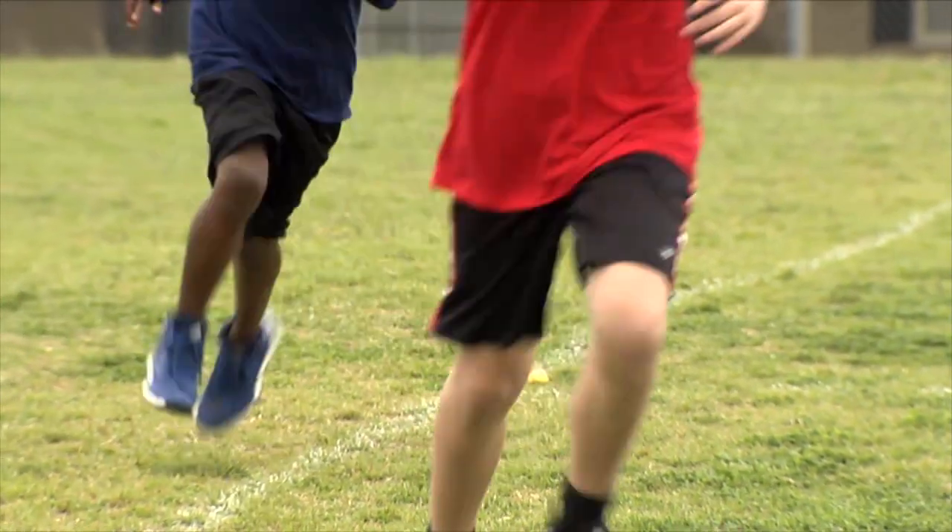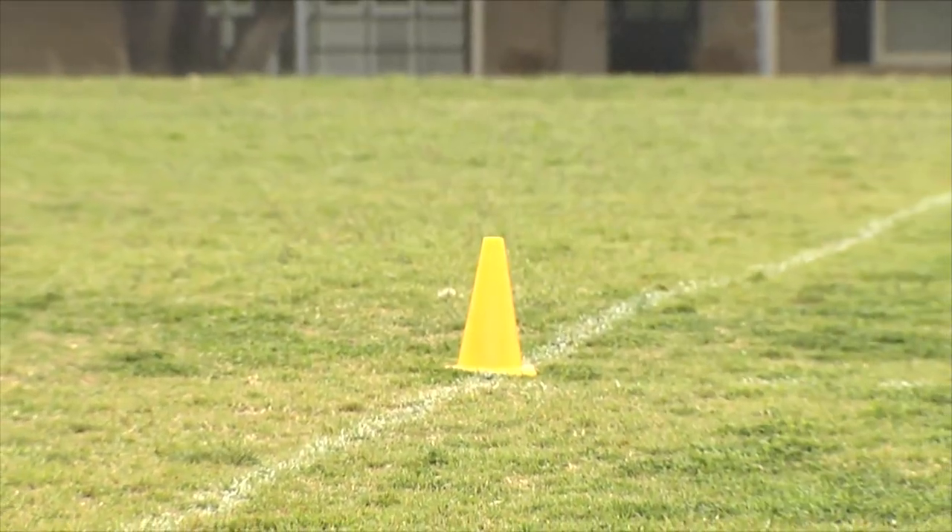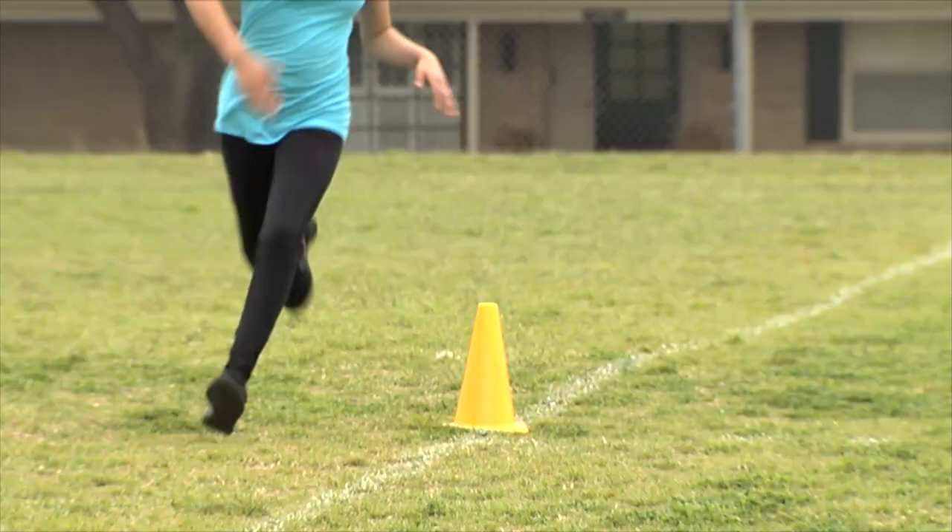The course can consist of a track or any other measured area, whether measured by a tape measure or a cross-country wheel.